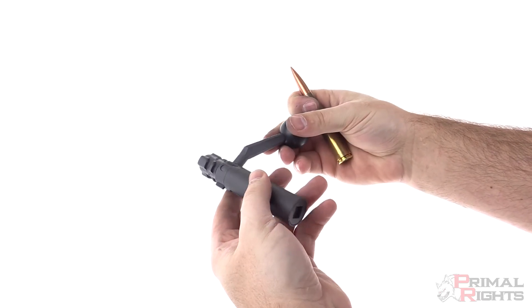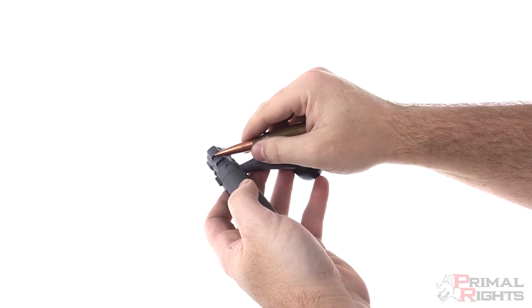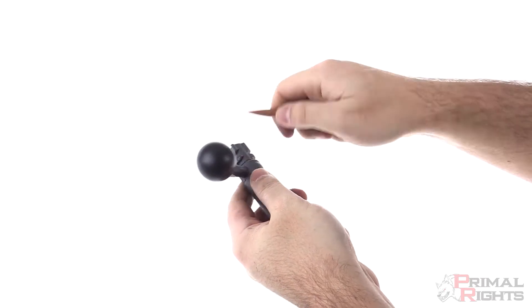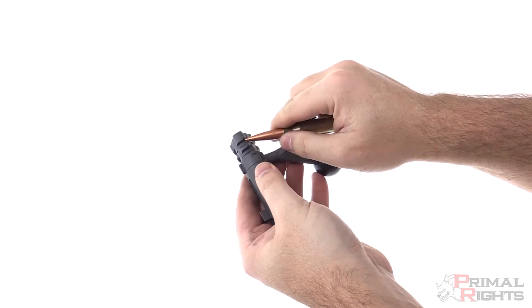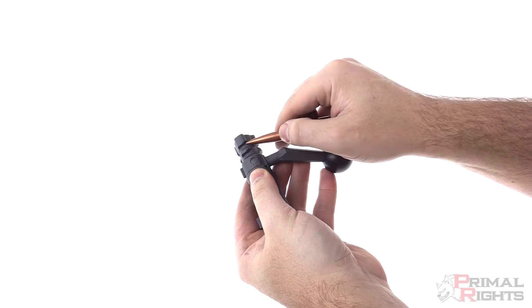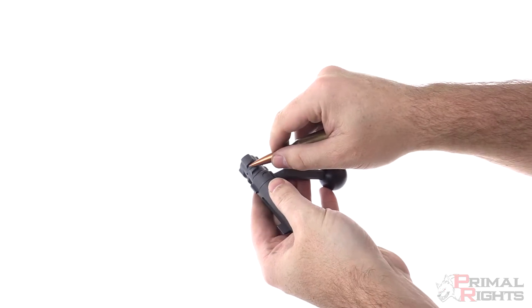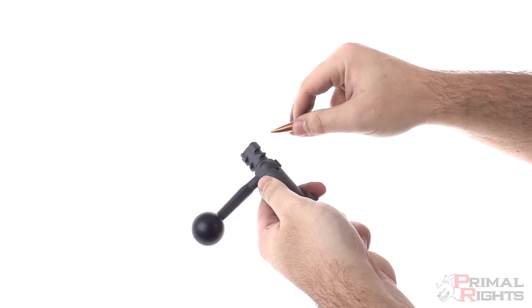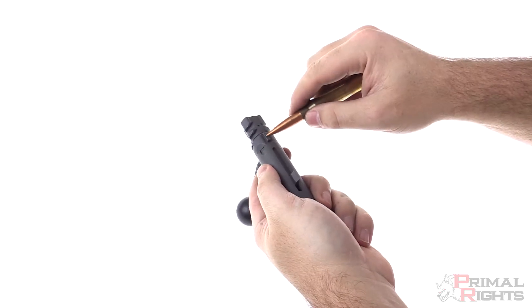The back of the bolt lugs are the main place where you're going to want to put grease. You can see that there's a flap here as well as a little cam, and you want to make sure that there's grease on those contact points. Just take and put a little grease on the back sides of all six of the bolt lugs.